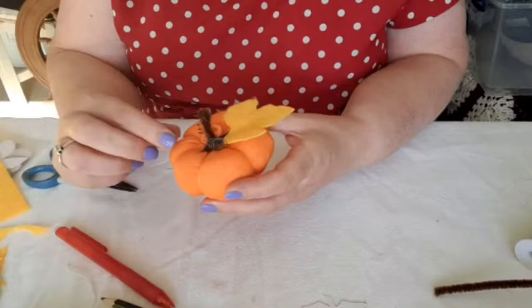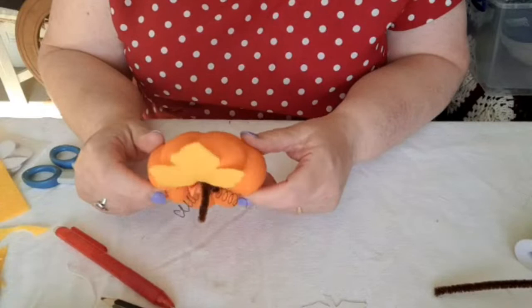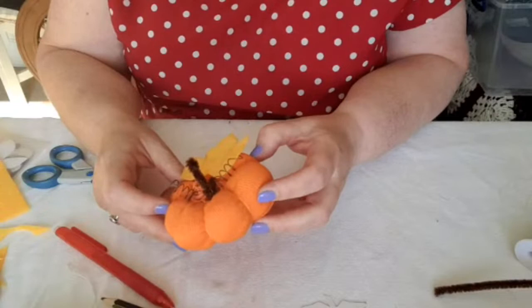Very simple to do — you can do them with the children. I'm going to do it at my kids' Halloween workshop at the end of the month. Minimal sewing. I'm really pleased with that. That one will go outside in my porch along with all my other pumpkins.